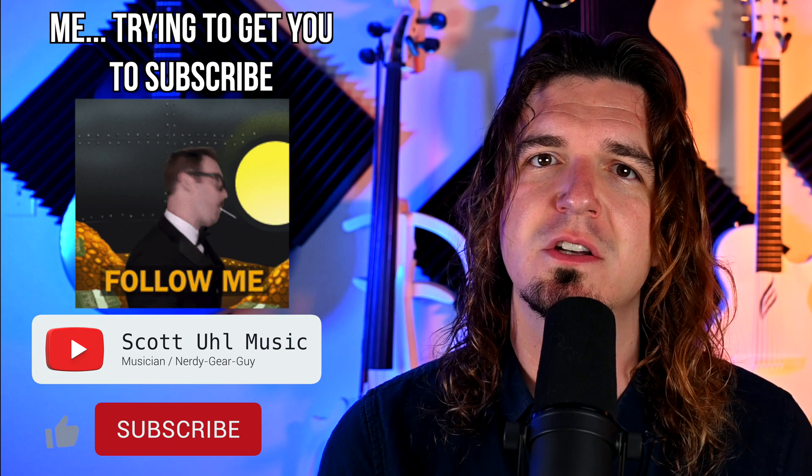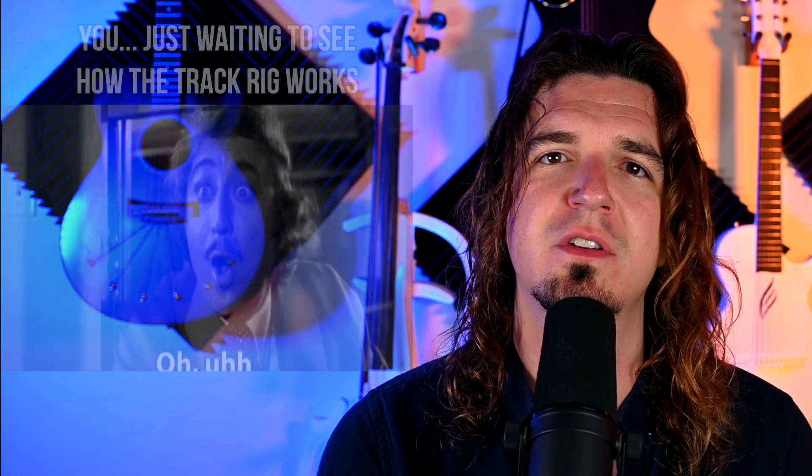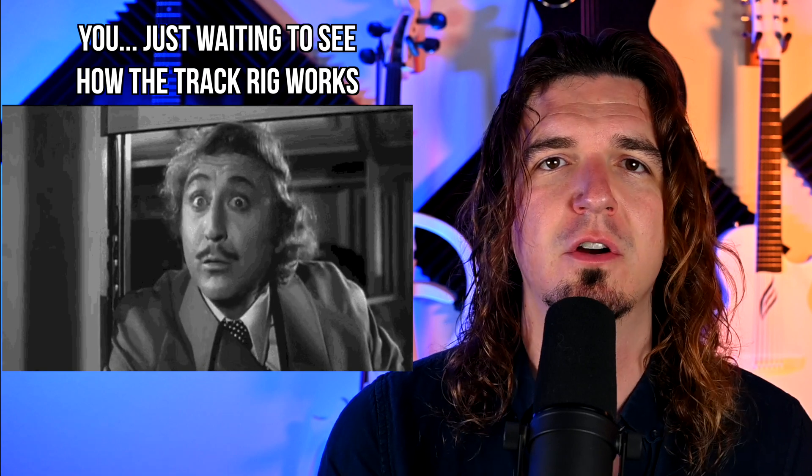I reached out to Loop Community to see if they were interested in having me review this for my channel and they agreed and sent me one. It's not a paid video — all the opinions in this video are my own. If I didn't like this product I wouldn't review it. This is a music tech channel where I do gear reviews, tutorials, and gear giveaways. If you're interested in seeing more videos like this, don't forget to subscribe.